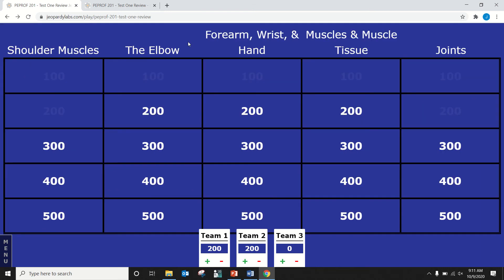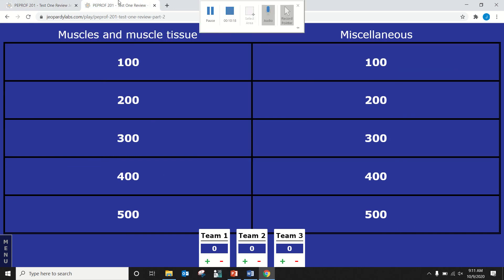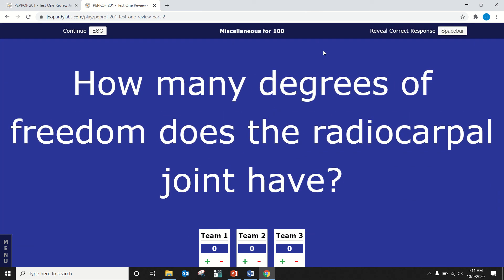That was probably day three of the muscles unit. Dane, pick a category — anybody can answer. Going miscellaneous. How many degrees of freedom does the radiocarpal joint have? Two. Correct. The wrist joint has two degrees of freedom because it can move in the sagittal plane and the frontal plane.